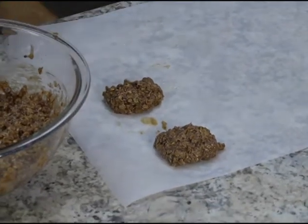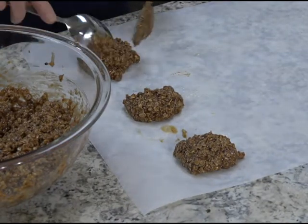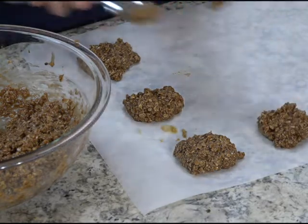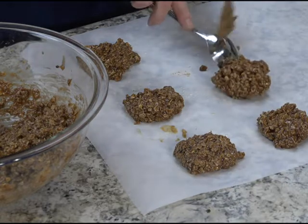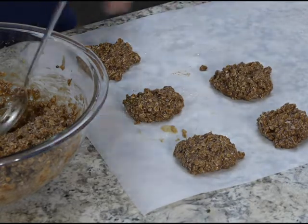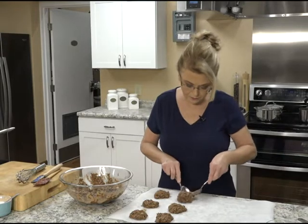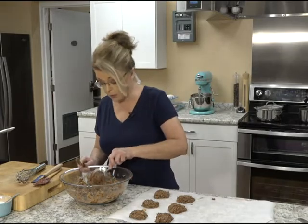Some people call these preacher cookies — I don't know how that name got started. If you know how it started, let us know! Maybe because on Sunday afternoon when the preacher came to eat lunch with you after church, you whipped up a quick cookie. I know them as chocolate no-bakes or chocolate oat no-bakes.